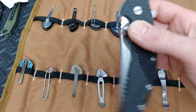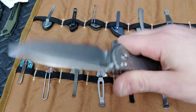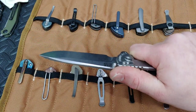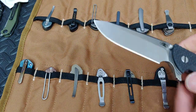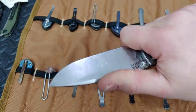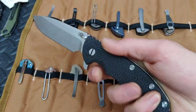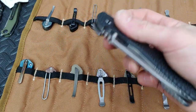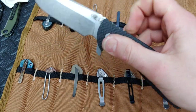Next up, the big dog — the Hinderer XM24. This is a big dog. The ergos on these XM24s are just — you feel like you have a fixed blade in your hand. It's a beast of a knife. Not just big — it's heavy, it's a brute, and it's so comfortable in the hand. They still have this big choil. Look at how drop-shutty that thing is — perfect detent for the blade size. I could fidget with this one pretty much all day.